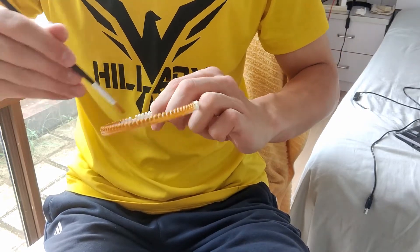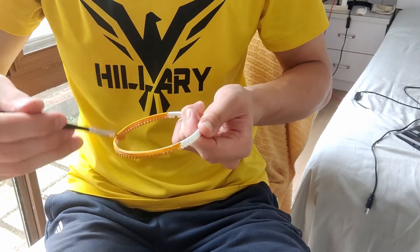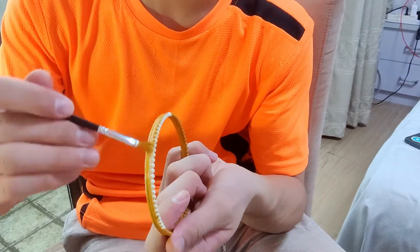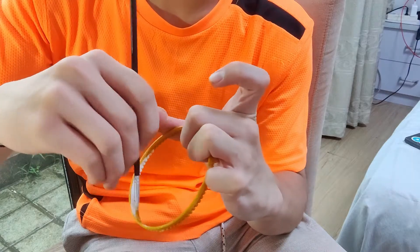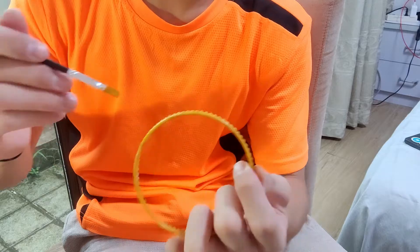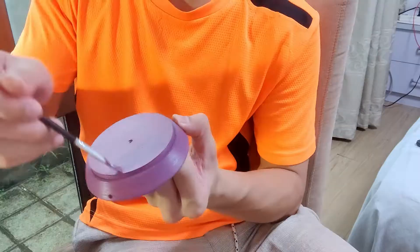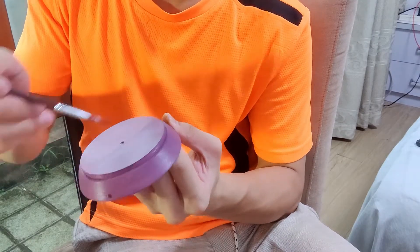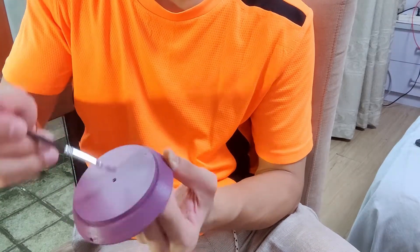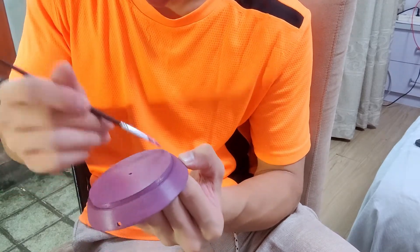First we paint the ring decoration with golden paint. Then we paint the upper shell — this is actually the second time I painted this so that the finish will be better. There are actually 2 layers of paint.